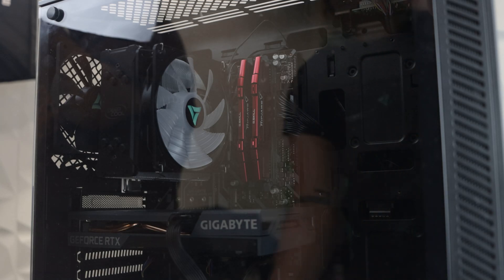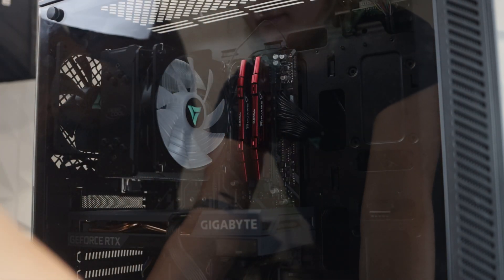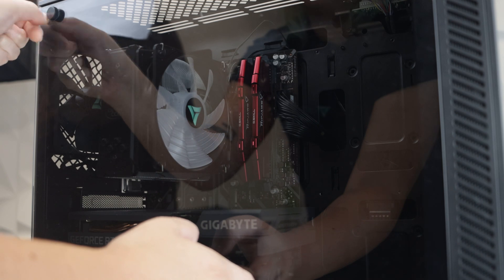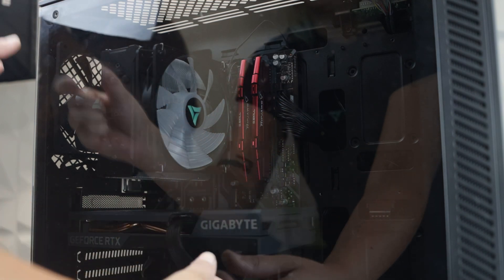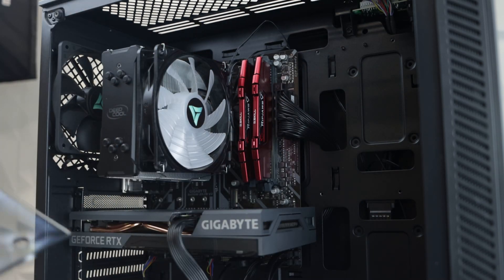First, make sure your PC is off and unplugged, then remove the glass from the side panel. Reserve your glass and thumb screws somewhere safe.